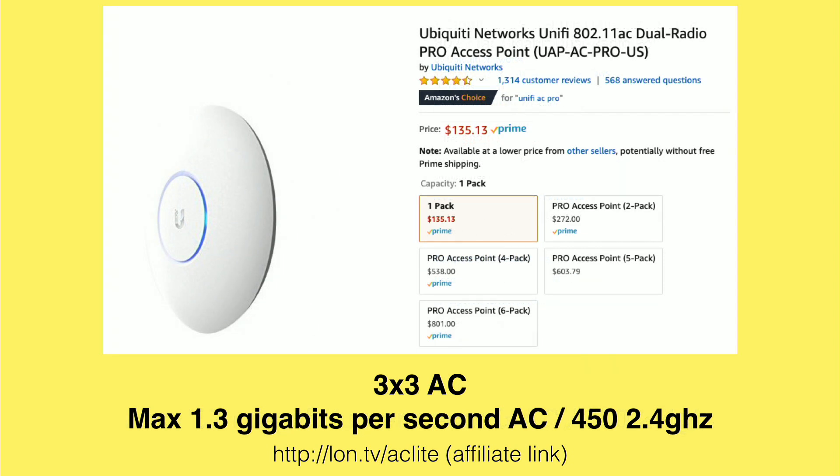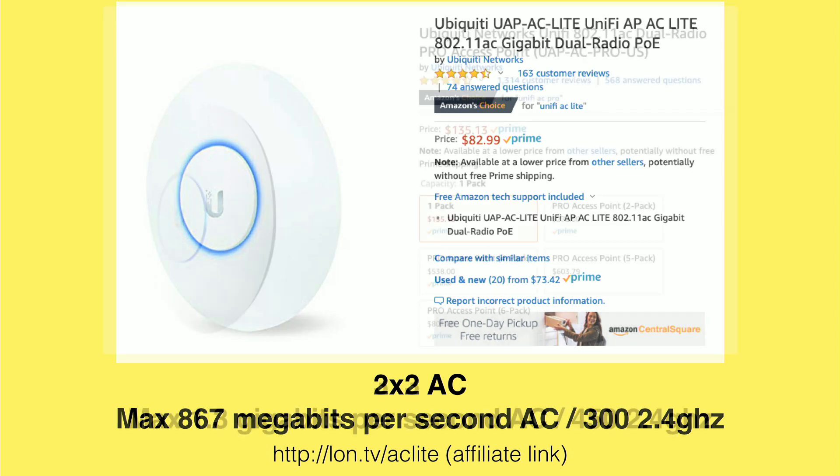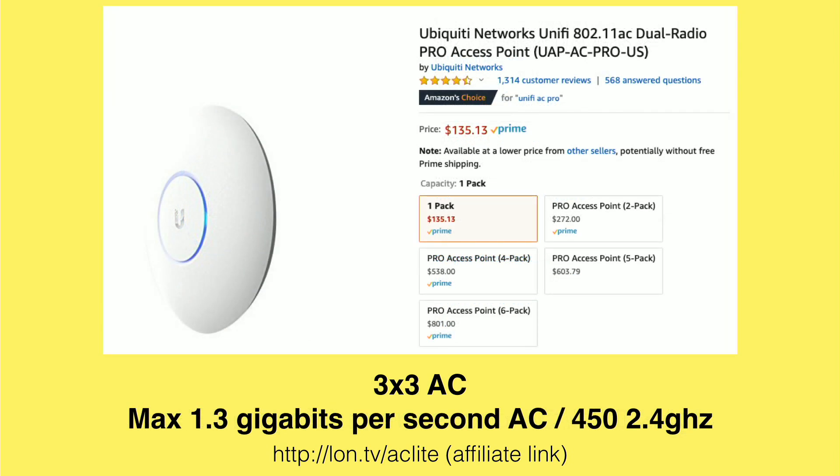The Pro version is pretty much the same, but it costs more and is a bit faster. The Lite is a 2x2 radio, while the Pro version has a 3x3 radio, which means you could conceivably get up to 1.3 gigabits per second on the wireless backbone. But it only connects up with a single gigabit Ethernet connection to your switch, so just know you'll never be hitting that 1.3 Gbps max with this particular product.